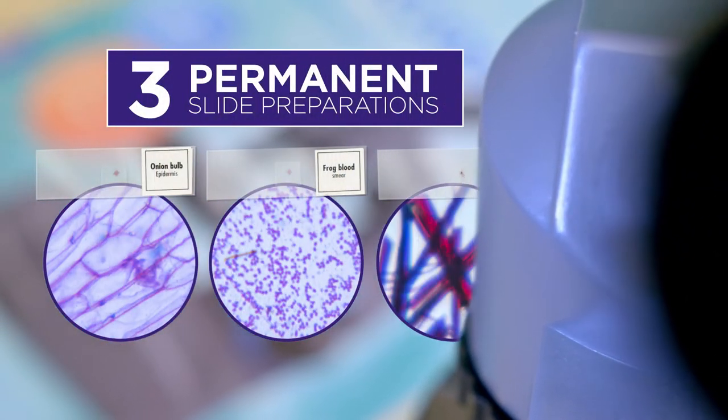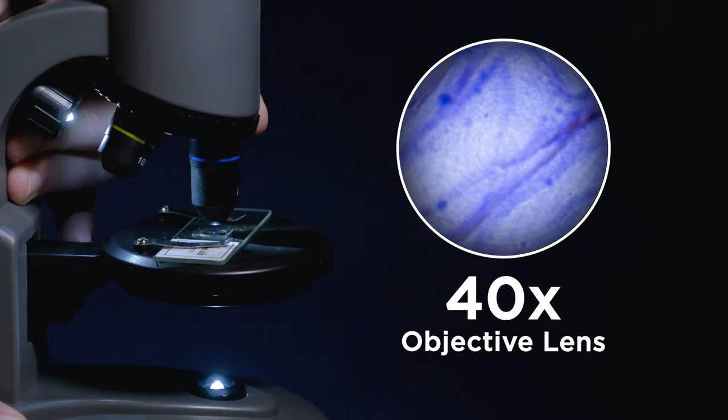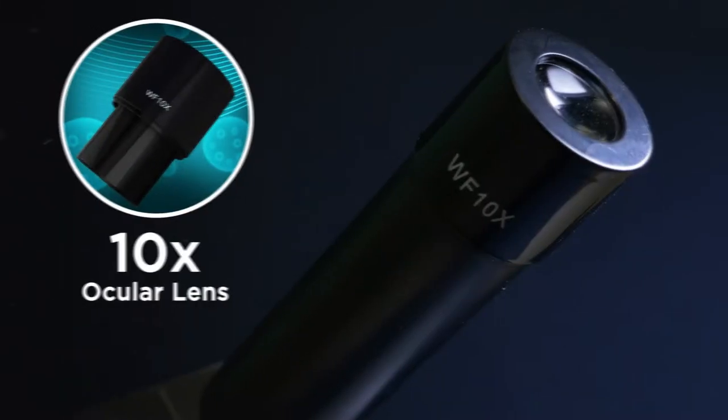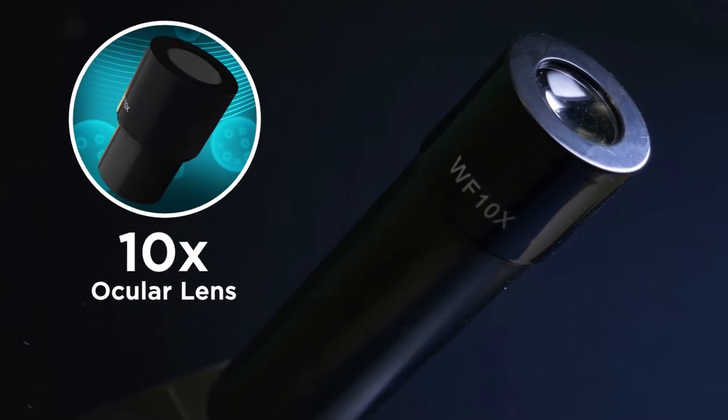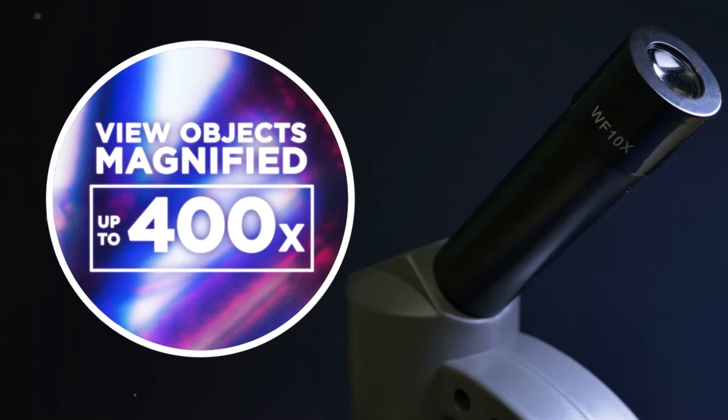Begin your microscopic investigations immediately with the three permanent slide preparations included. Choose between the four, ten, and forty times magnification powers of the objective lenses. Combined with the ten times magnification power of the ocular lens, you can view objects magnified up to 400 times.